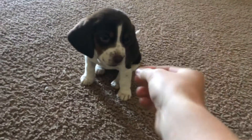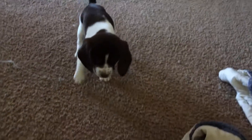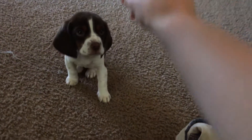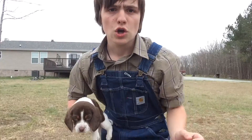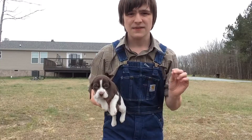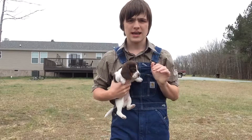Sit. Good girl, good girl. You should repeat that ten to fifteen times until your dog gets it, over the course of a few days — ten to fifteen times a day — until your dog is really good at that.